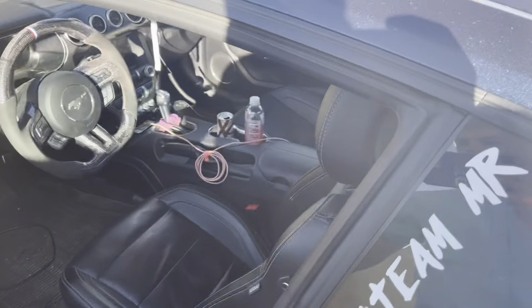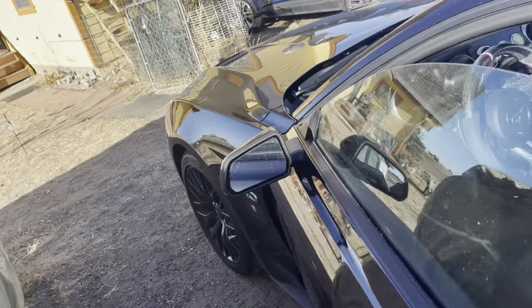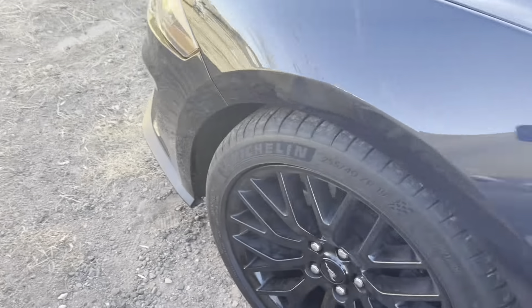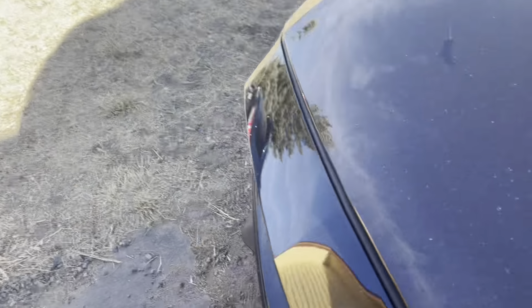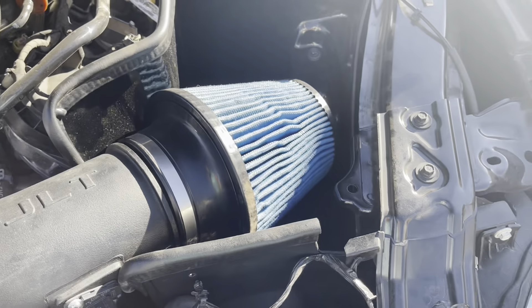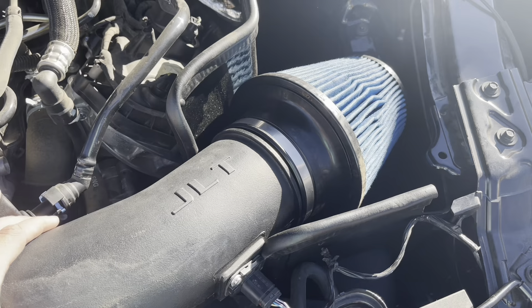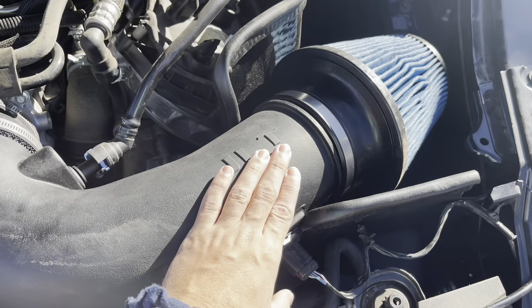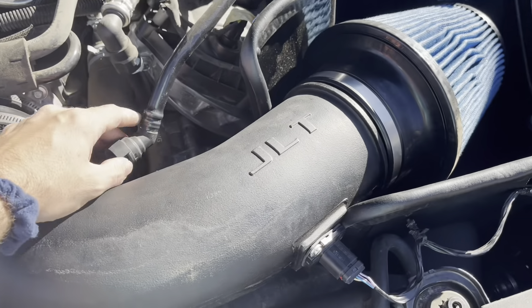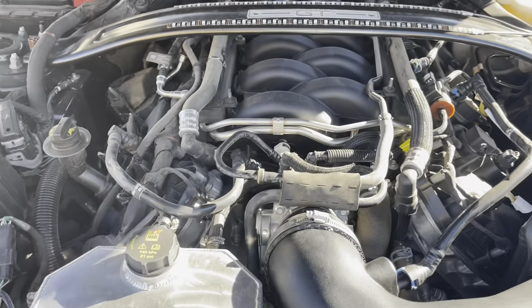Before the tire shine, let me show you guys something else quickly — I don't believe I've shown you this yet. We've got our big old JLT intake all hooked up. She's looking good. No more engine cover.